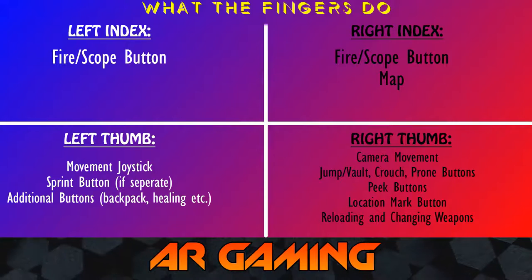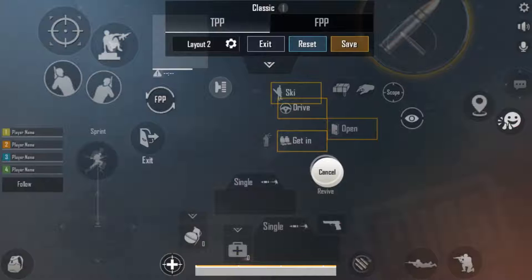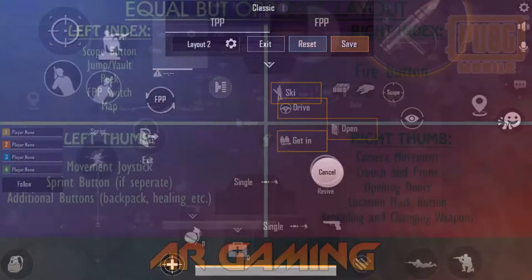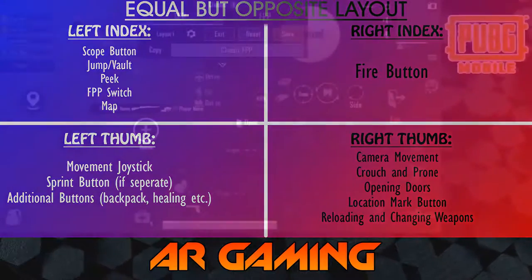If I find the picture of my old layout, I'll put it in here. You can see my jump button and vault button are on the same side, but opposite of my fire button — because I can still jump and fire at the same time. I can jump and fire, I can crouch and fire, but I can't scope in and jump at the same time. The reason the scope and jump buttons are on the same side is because I can't use them at the same time. So you keep the buttons that you cannot use together on the same side.